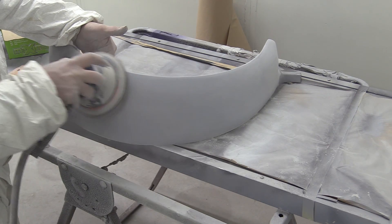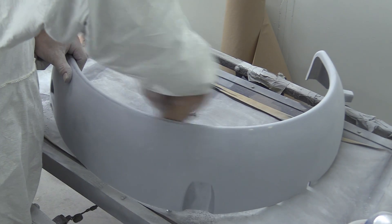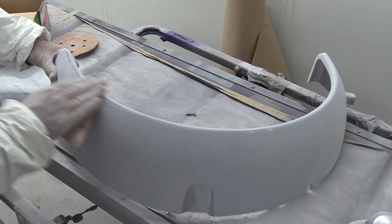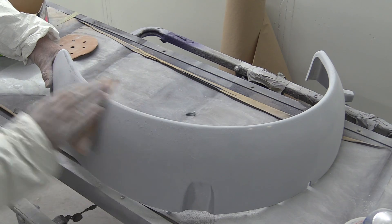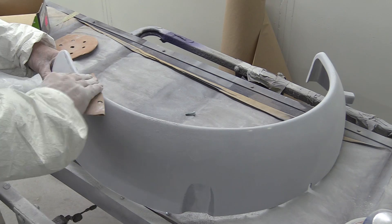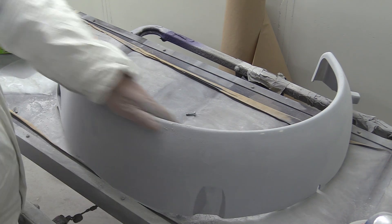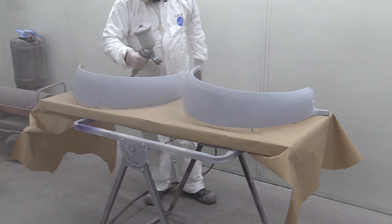The majority of the sanding is taken care of with the air-powered DA, or dual action sander, but they still need finishing off by hand. We did this entire procedure twice on each of them to come up with a beautifully smooth surface, ready for the next stage of the paint process, which is another primer. This time though, it's the wet-on-wet primer, which will be the final stage before spraying on the colour.